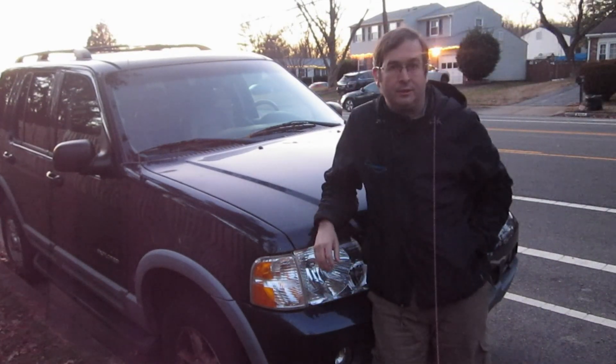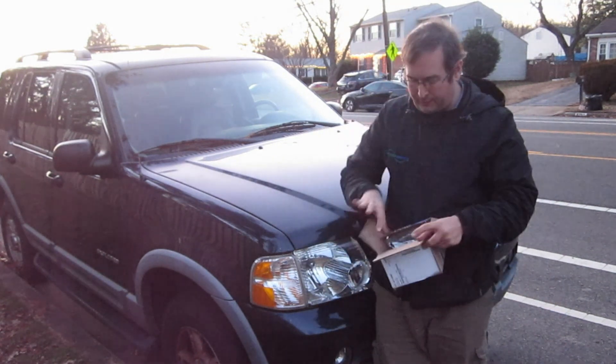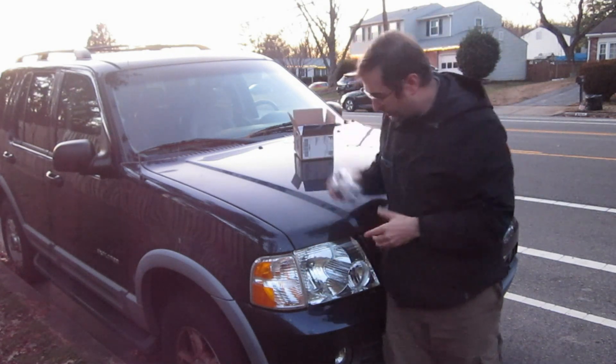Hello, this is Dr. Jaynes, and today I'm going to talk about replacing the camshaft position sensor, and I have one here in the Ford Explorer.